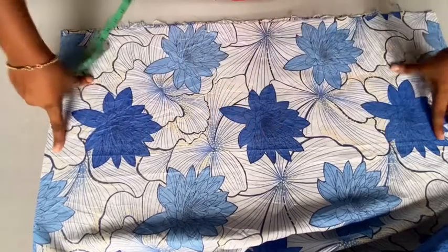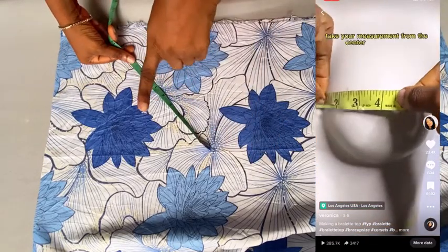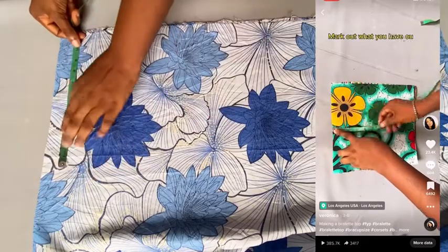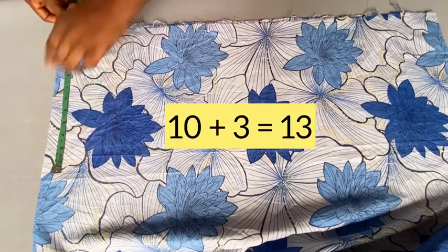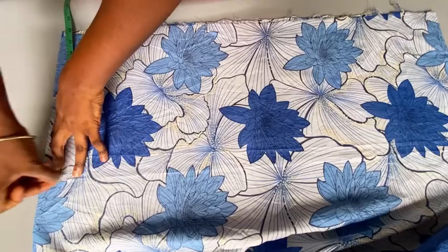Remember this other tutorial we did some time ago on TikTok and also on my YouTube channel — if you haven't seen it, it's on my channel. In that tutorial, we took a measurement from the center of the bust over the high point of the bust toward the armhole. My own was 10 inches, so I'm adding three inches to that 10, which gives me 13 inches.